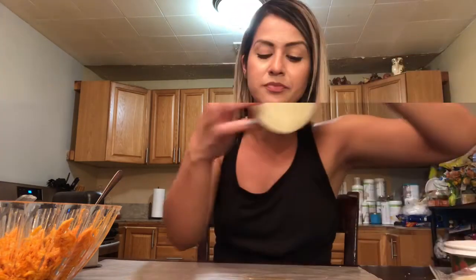So this is the empanada fork. I'm going to put her Instagram name below so you can order yours. These are super cool. If your tias, especially around the holidays — Latin American people make a lot of empanadas especially for Christmas time. This will save you a lot of time.